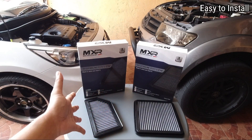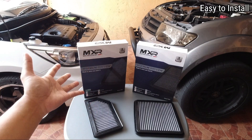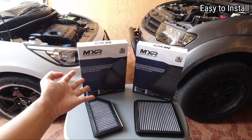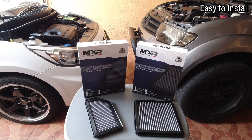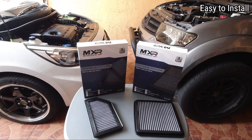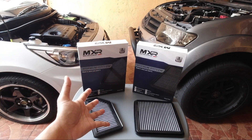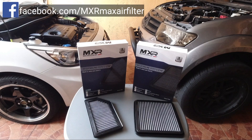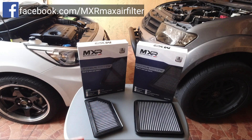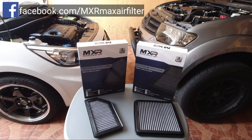Ang fourth advantage guys ay madaling i-install ang performance filter — para lang siyang stock filter na sa inyong sasakyan. So sa MXR natin, halos lahat ng mga car makes and models ngayon ay meron silang available na filter para sa inyong sasakyan. Kaya bisitahin nyo yung kanilang FB page na naka-flash sa inyong screen, ganun din sa description nilalagay ko yung link na yan para maka-inquire kayo at makabili ng performance filter MXR para sa inyong sasakyan.